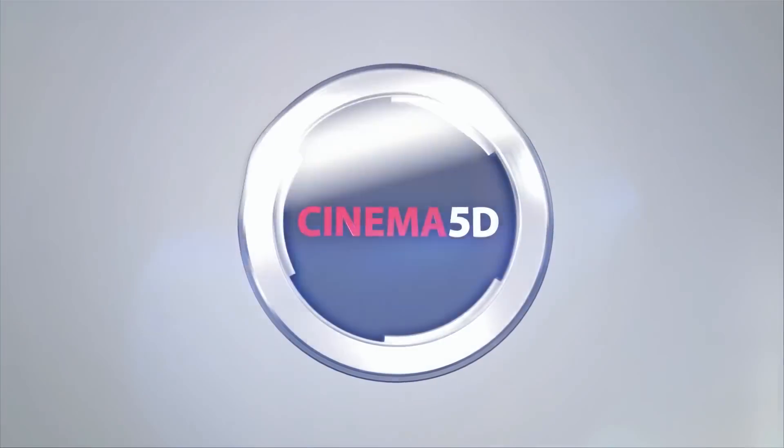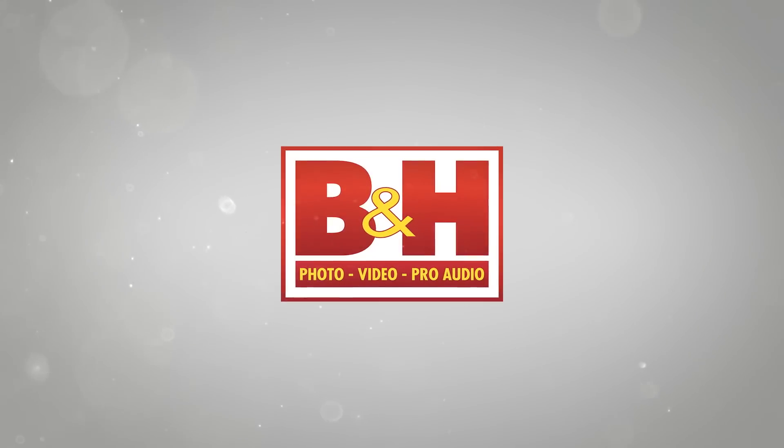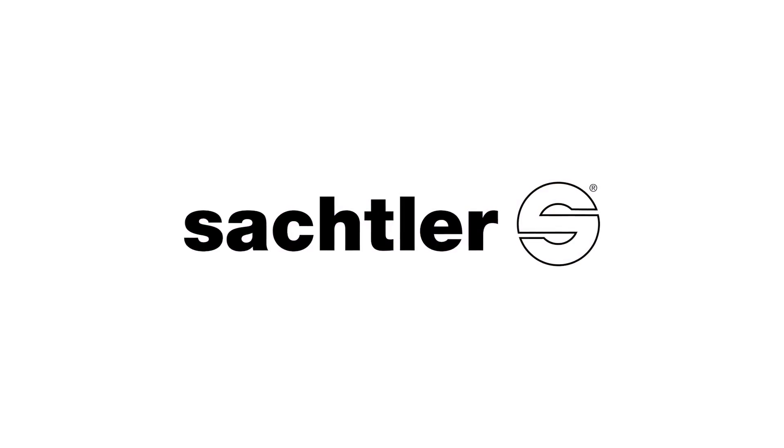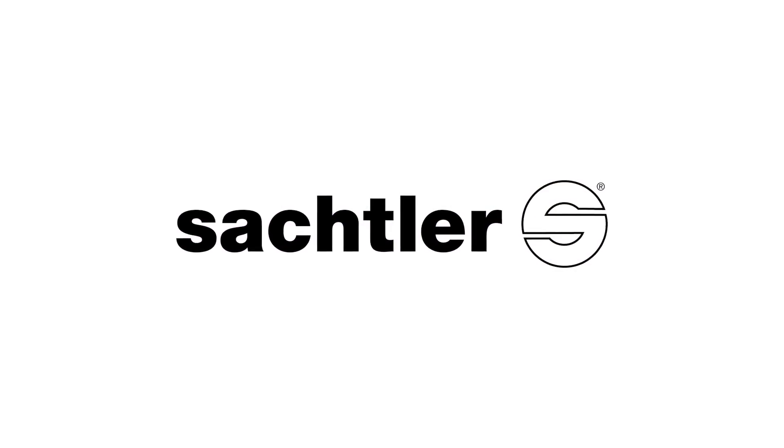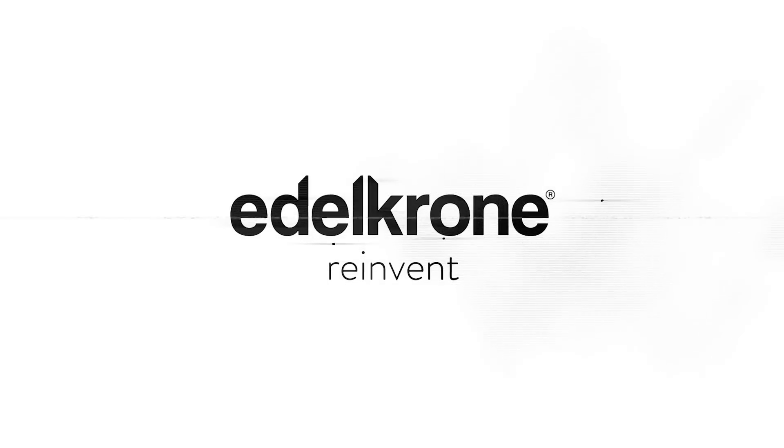Cinema 5D at IBC 2015, brought to you by B&H, the professional source for all your video needs. Blackmagic Design, revolutionary solutions for film, post-production and television. Sachtler, premium camera support — fast, robust, reliable. G-Technology, storage solutions for any stage of your workflow. Edelkrone, reinvent.